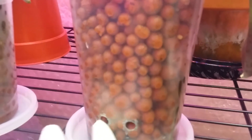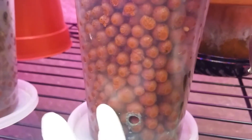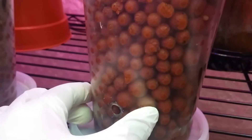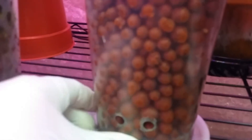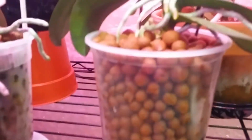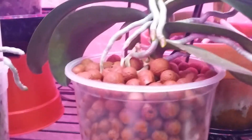I only bring them to the sink when I need to flush them. You can see the residual calcium deposits or salt deposits in the holes. If they're almost clogging or there are just so many, I bring them to the sink and flush them with lots of running water from the faucet.